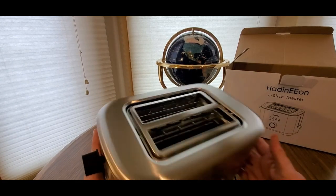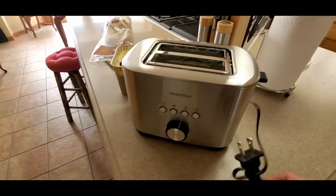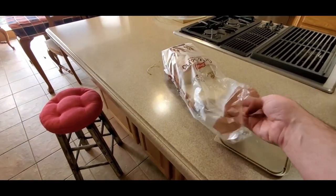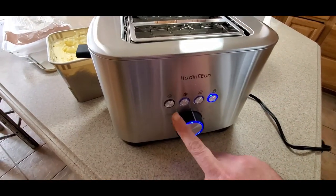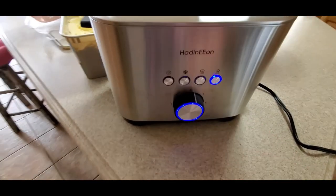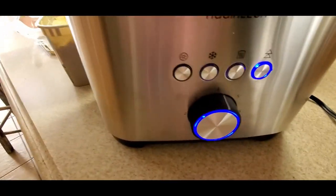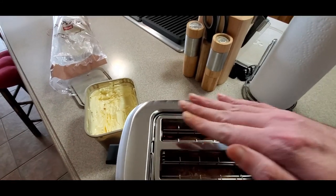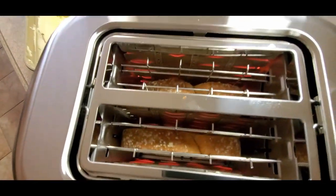Okay, bam! Alright, we're gonna do some bread — give us a second, be right back. Alright YouTubers, here we go again. I'm gonna plug her in right down there. Got my bread right here. Adjust it right there. That looks cool — nice blue LED, really nice. Oh, feels nice and warm already. Give me one second, I gotta get my plate. Here we go, look at that.